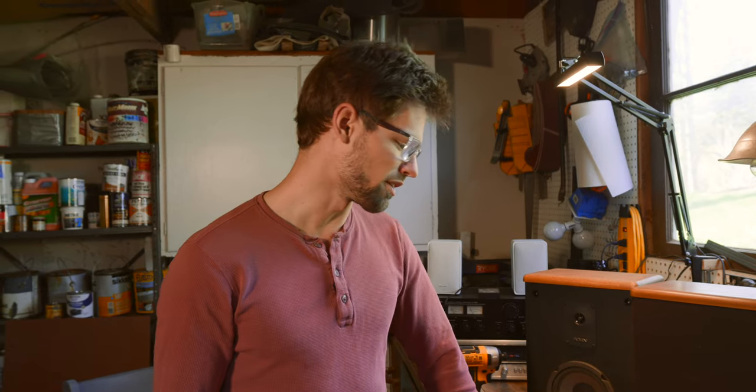Hey everyone, Matt here to show you how to replace the foam woofer surrounds on your Advent Baby Advent 2 speakers. This will work for any other speaker, so even if you just want to replace the foams on some other Advent speaker or another speaker, generally speaking, these steps are the same.